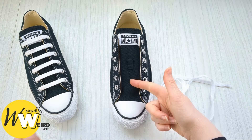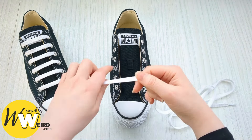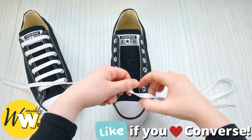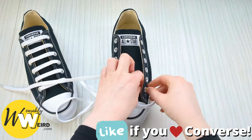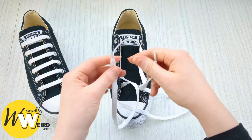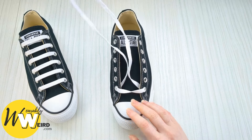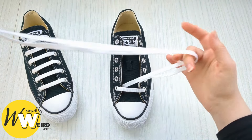Here's how to bar lace your Converse. Begin by taking your lace and threading it down into the two very bottom eyelets from above — that's one side, then up to the other one, going into it from above as well. Take both lace ends and pull them together to draw that bar all the way through, making sure there are no twists — doing it this way ensures your lace ends are equal length.